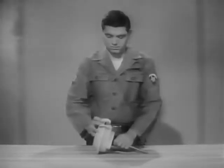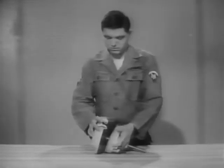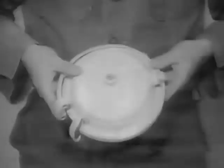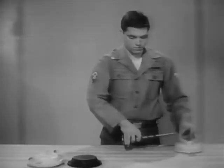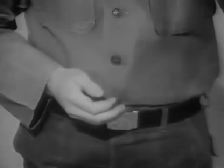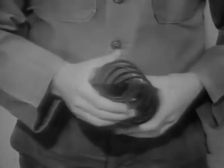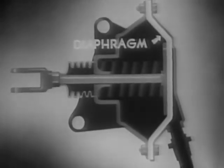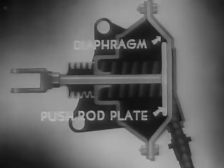This brake chamber is the air-applied, spring-released type. Disassembled, it consists of the following components: the end cover and retaining ring; the flexible rubber diaphragm; the piston or plate and push rod; the piston release spring; and the main body and mounting point. The diaphragm will move the push rod plate when compressed air is admitted into the chamber. It operates the brake shoe through the linkage.